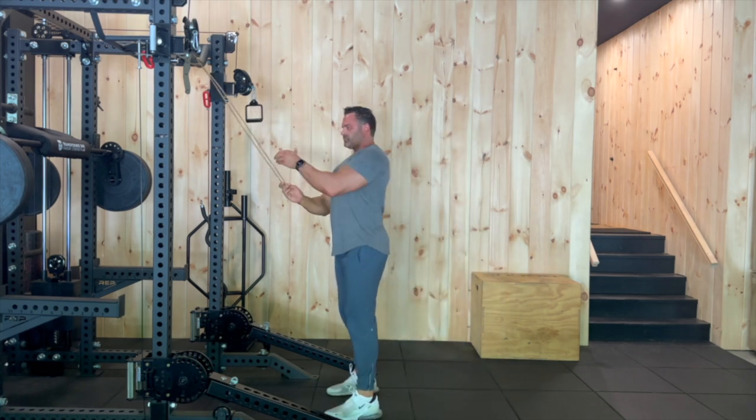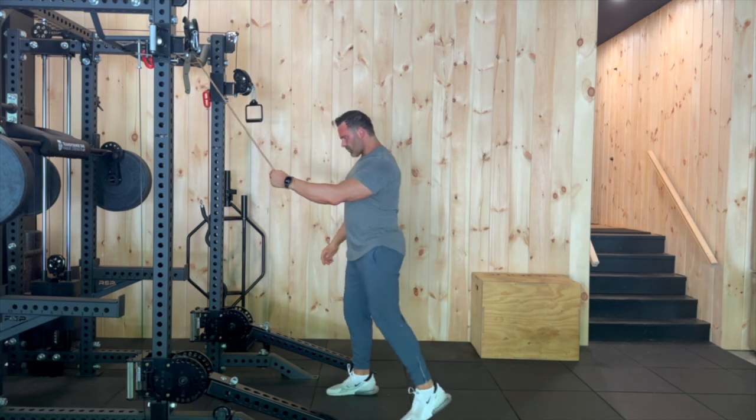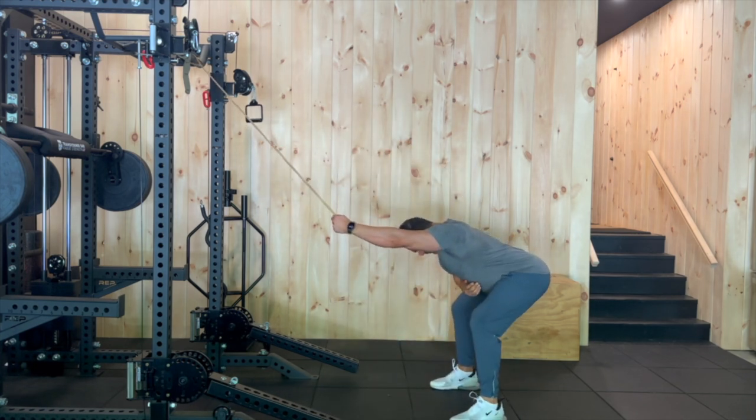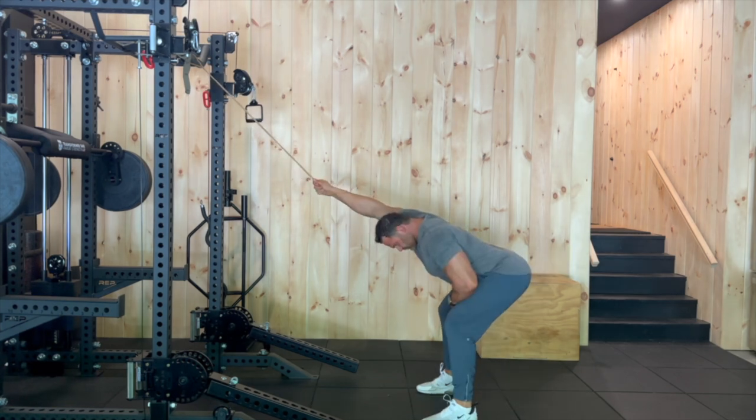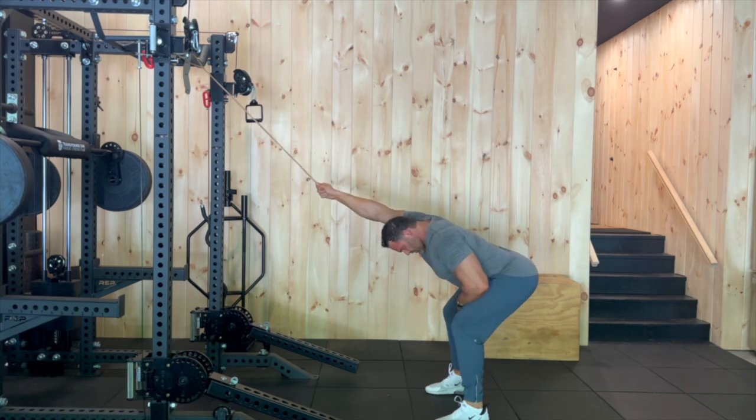Watch me do this again. I loop my hand through, and what we're trying to mimic here is if my hands were above my head so that my elbows were behind my head and my wrists were behind my head. In this position, you're going to get an excellent stretch of the lats.